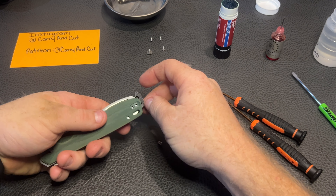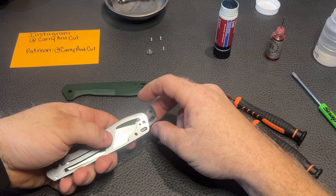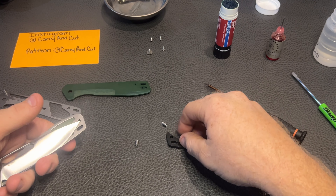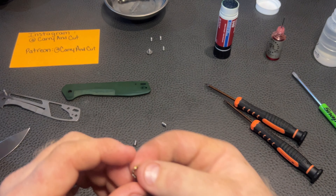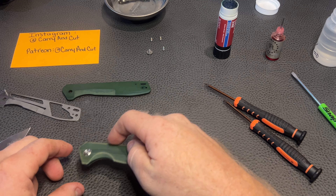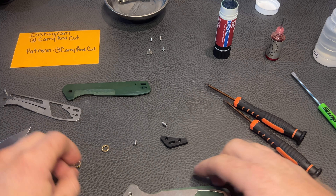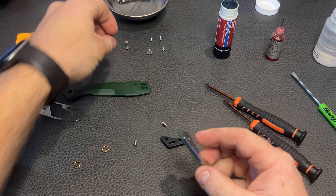We got parts and pieces falling out all over the place! There's one scale, there's our liner, and we got two barrel spacers going on there. There's our blade. We got washers — definitely caged. I don't think these are ceramic, but they're caged ball bearings. I like these ones that have like the brass, phosphor bronze kind of deal going on. There's our pivot right there.